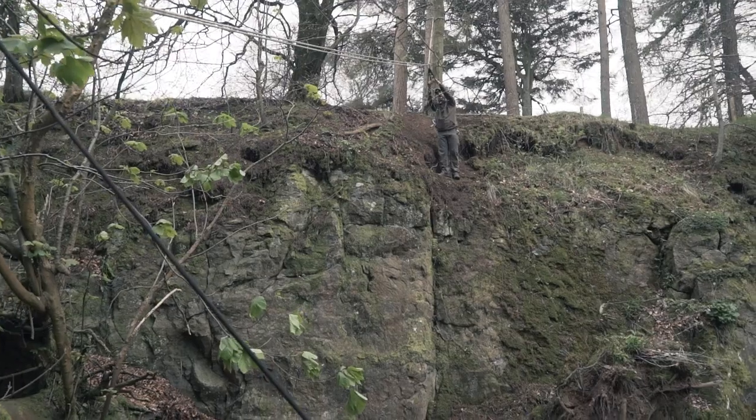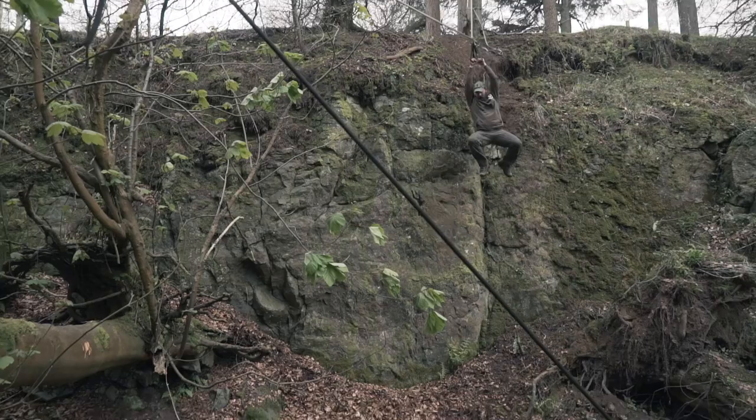Hi guys, I'm Stuart, he's Alan and this is Outdoor Basics. And you shouldn't try any of this sort of stuff at home.